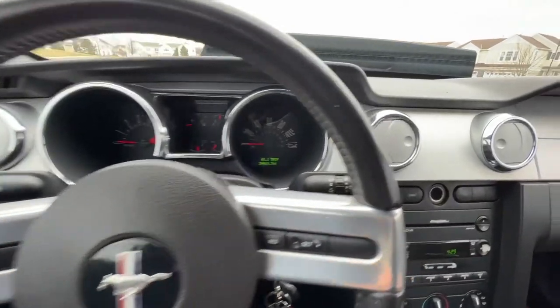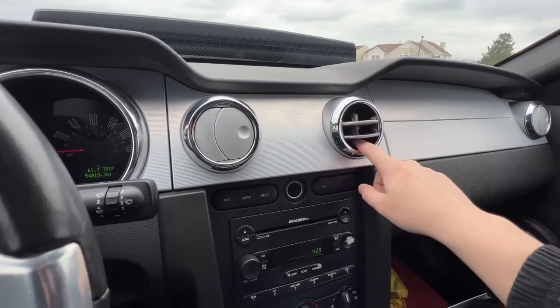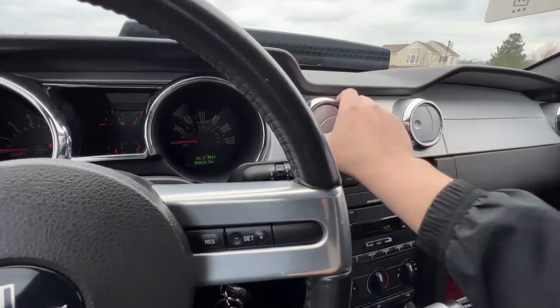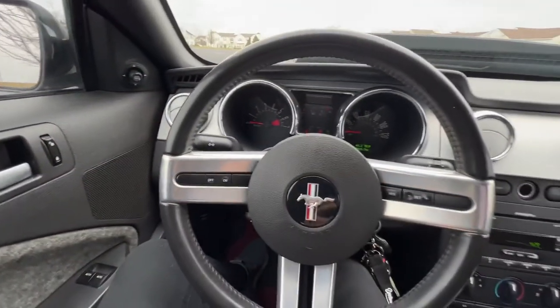Another interesting thing that took me like a year and a half to figure out — I had no clue these vents spun. I always thought they were locked up and down. I always thought it was stupid because I'm like, how do you get air to blow on you? But yes, they all spin. My OCD — I like to have them all up and down. That's kind of a little neat feature.